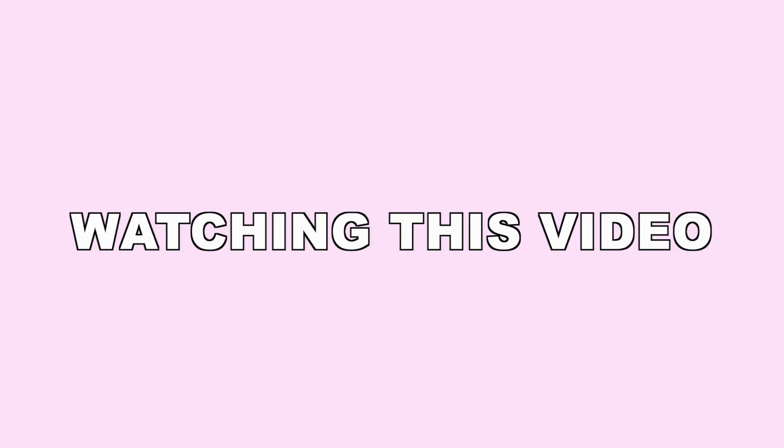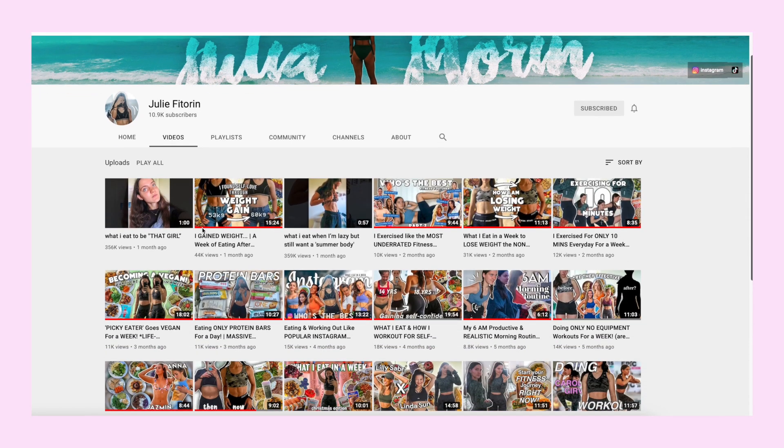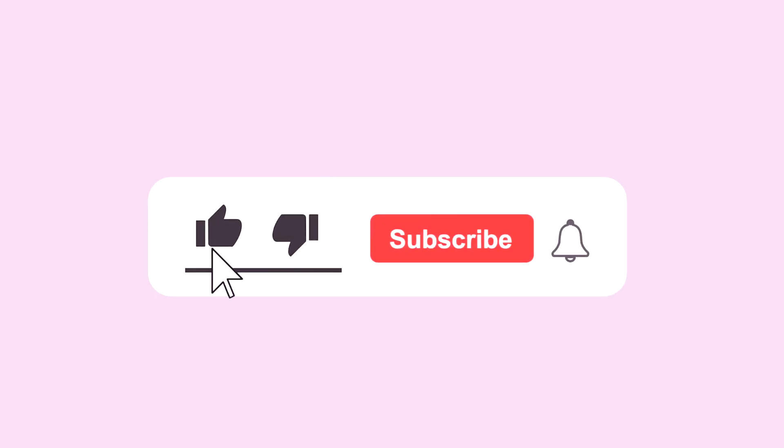That was my week — thank you guys so much for watching this video. Also make sure to check out Julie's channel, it's linked at the top of the description. Don't forget to subscribe to both of our channels and turn on the notification bell. See you guys next week!